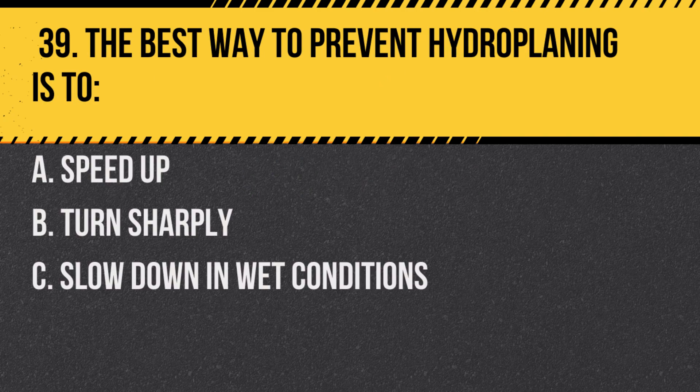Question 38. True or false: You should always use your mirrors when changing lanes. Answer: True. Mirrors help ensure the lane is clear. Question 39. The best way to prevent hydroplaning is to: a. Speed up. b. Turn sharply. c. Slow down in wet conditions. Answer: c. Slow down in wet conditions.